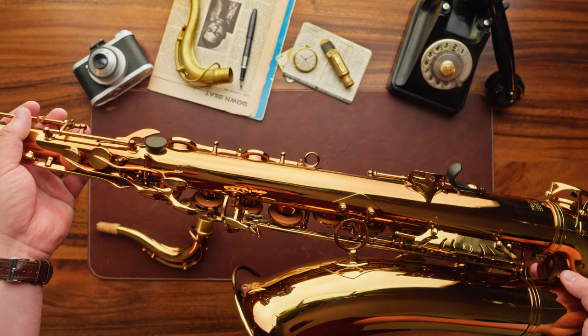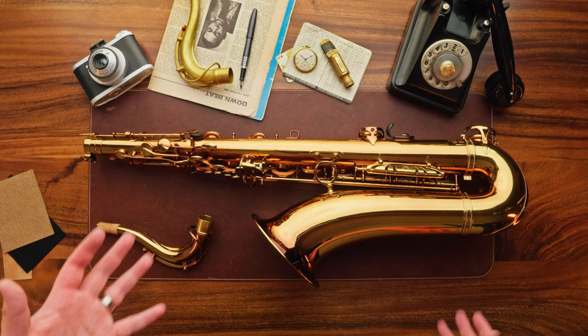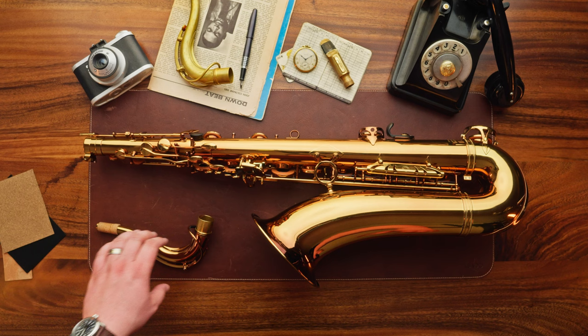A good setup, honestly — if you wanted to get your horn set up, depending on the technician, it could be $800 or $1,600, whatever. So factor that into the value. This is a horn that, before tax, is under $3,000.